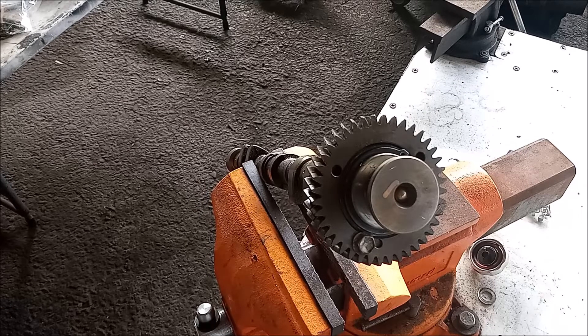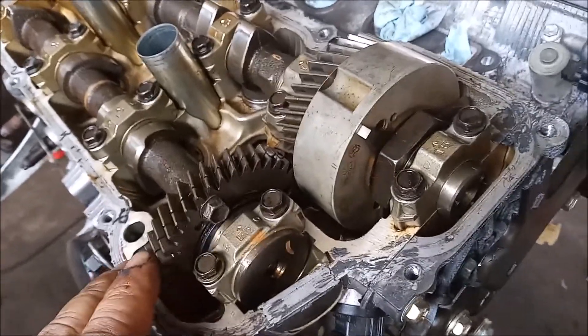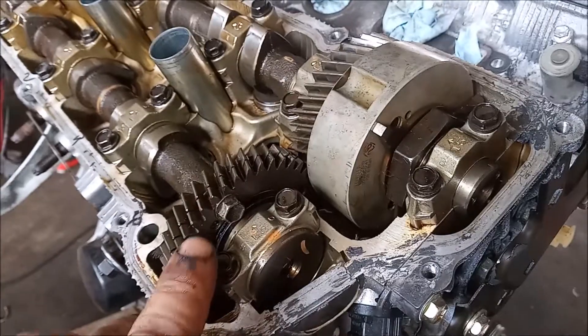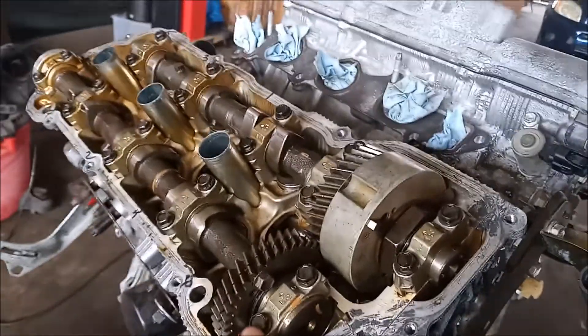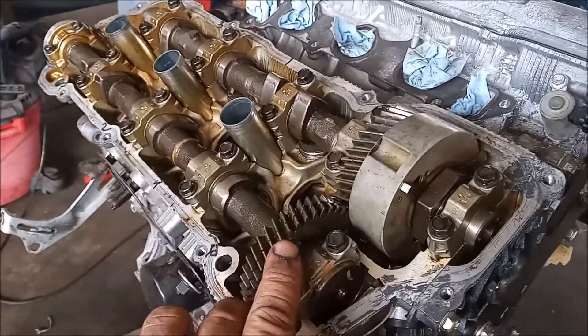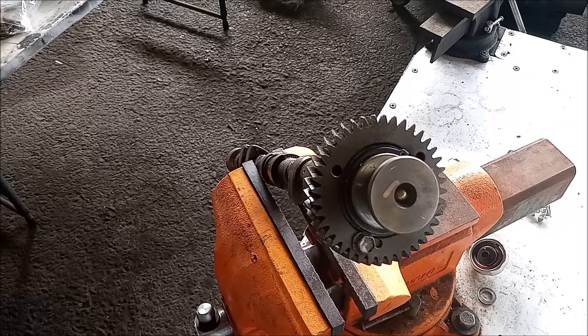This shows the exhaust gears engaged with the intake gear, with the service bolt in place. Once the cam caps are all torqued down, this service bolt can be removed. Thank you for watching — I hope this video helps you and saves you some trouble if you find yourself in this difficult situation.